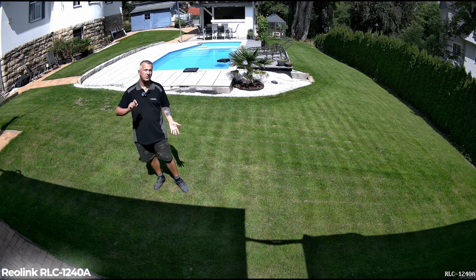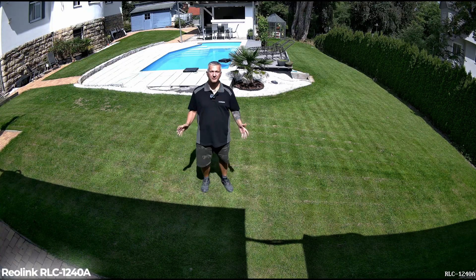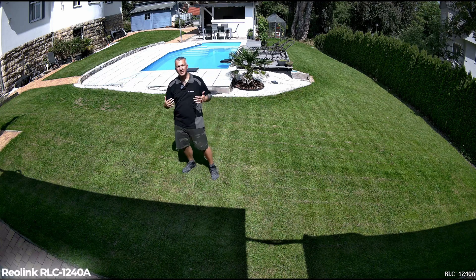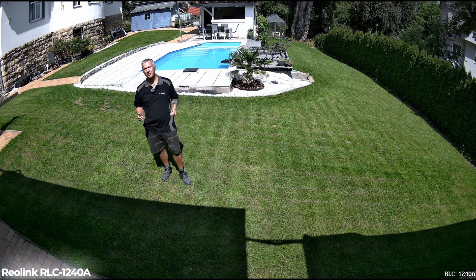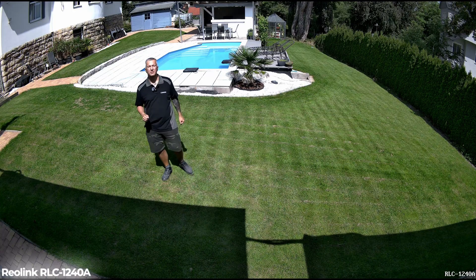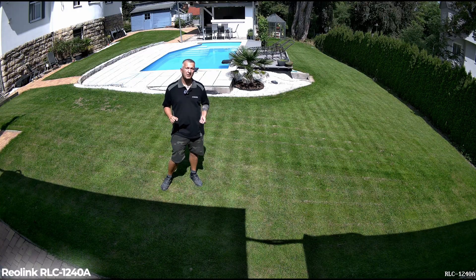Let's move on to the conclusion for the RLC-1240A. This dome camera has basically convinced me, but there is one significant disadvantage. The camera has a razor-sharp resolution — I can see things very clearly, zoom in on images afterwards from a distance and recognize details. The black and white recordings at night are also razor sharp and actually convinced me; I prefer them over the colored night shots. And that's exactly where the problem lies: when the camera switches to color night vision and activates the LED spotlight, there are reflections. The dome reflects the light inside, and on the left and right you see blurry areas and can't really make anything out.